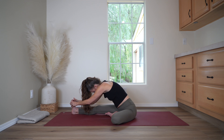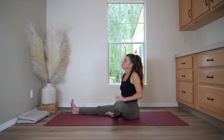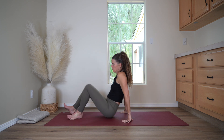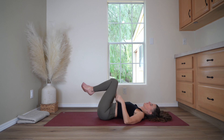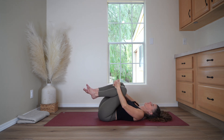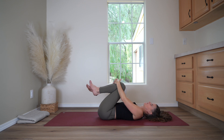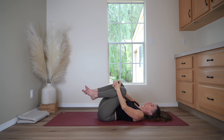And now slowly begin to come up. Slowly move onto your back. And hug your knees in toward your chest. Feel your body on the floor now. Make any movements that feel good — rocking side to side or circling your knees.